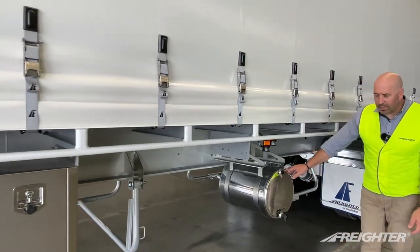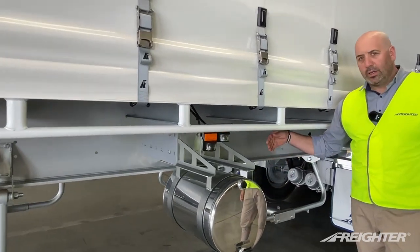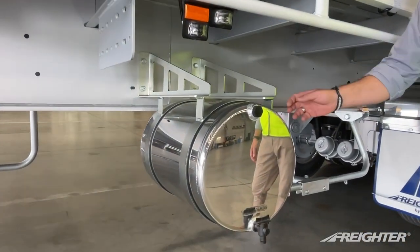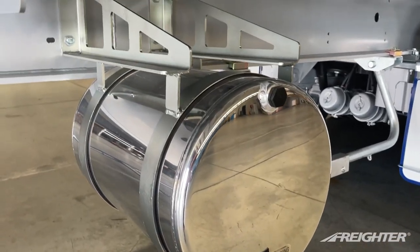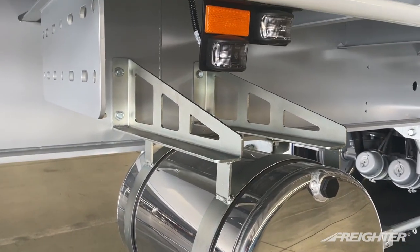Aluminium water tank. We've got the flexibility of it being bolt-on, so if a trailer is ordered without a water tank, we can bolt it on. Also, if it's damaged, it's easier to replace — we don't have to weld, just bolt it on.